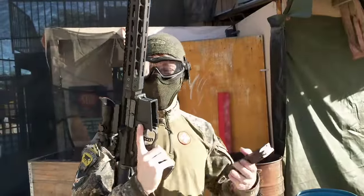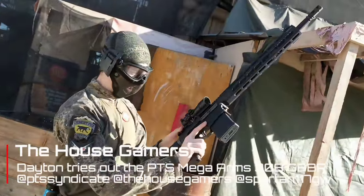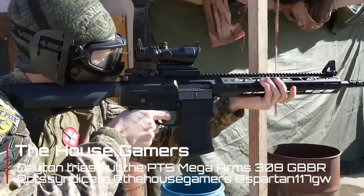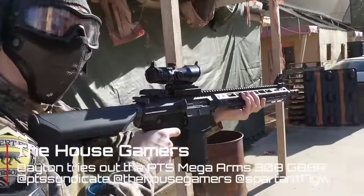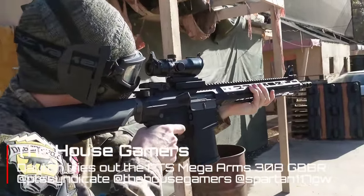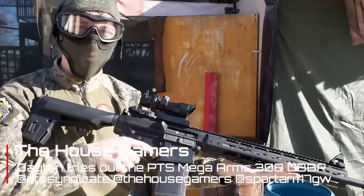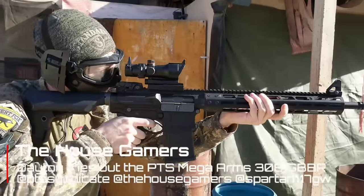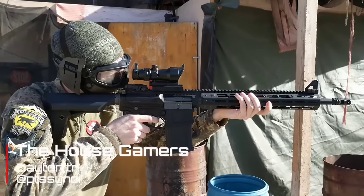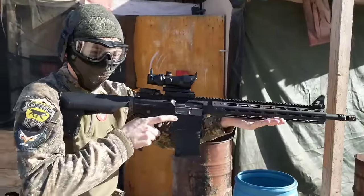This is Dayton from the House Gamers. This is the Mega Arms 308, it's a gas blowback DMR. From what I've seen so far, it is fantastic — when you take it off safe it shoots twice as fast. The feeling of the blowback, you get a regular gas blowback feeling, you're sort of immersed in it.